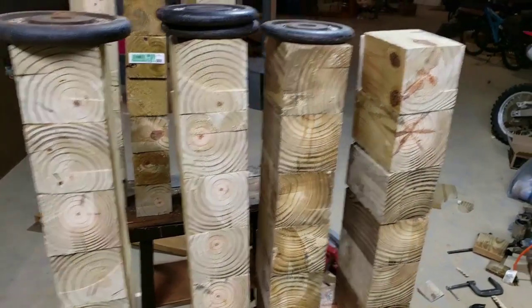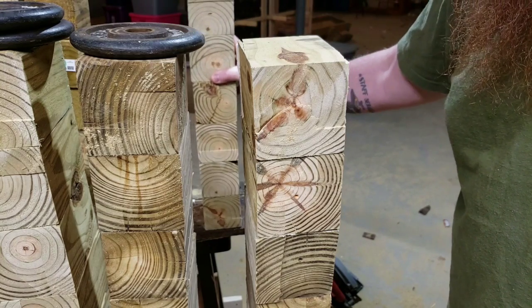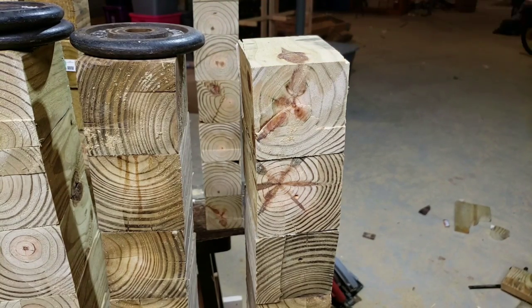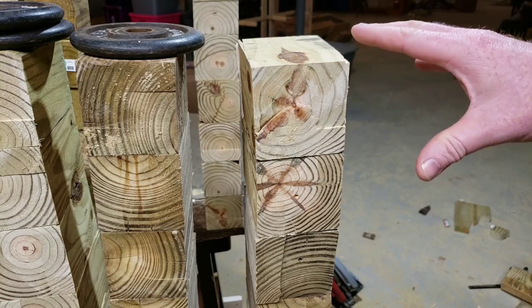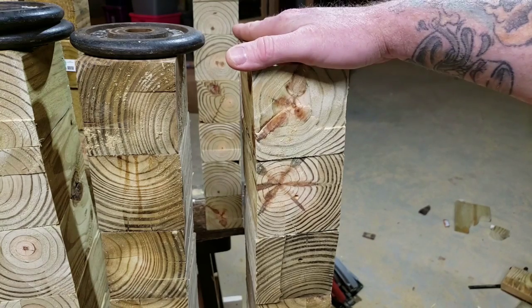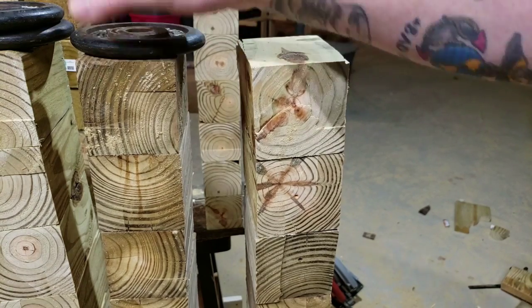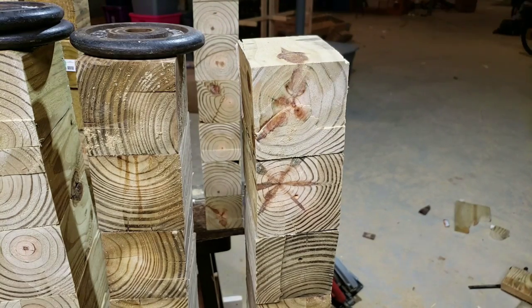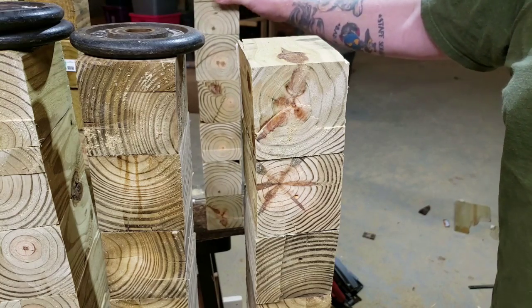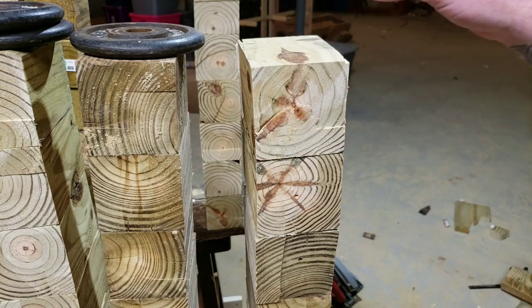I've been letting them dry for a while. I just wanted to check one of them real quick — it looks like it's holding together. They recommend a six-hour cure time. You can clamp them for 24 minutes or up to 45 minutes, then you can unclamp and take the weights off. Since they're unloaded and unstressed, you can still move them around. That gives me the opportunity to apply glue to the other side and stack them, then start drying.